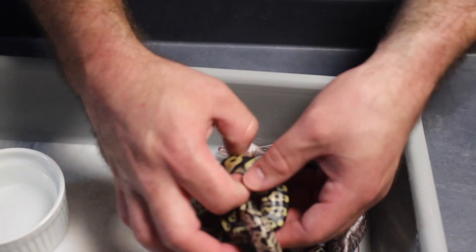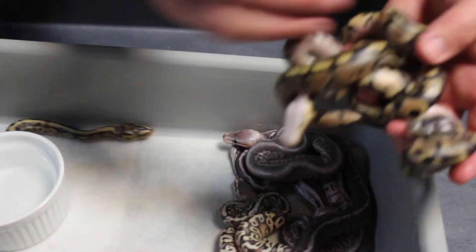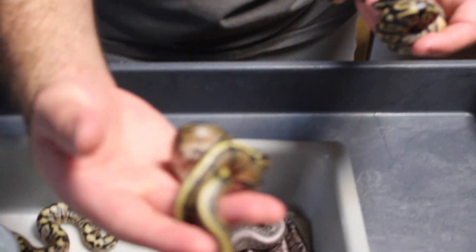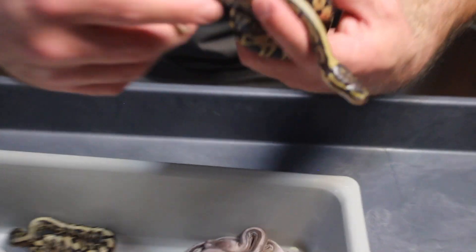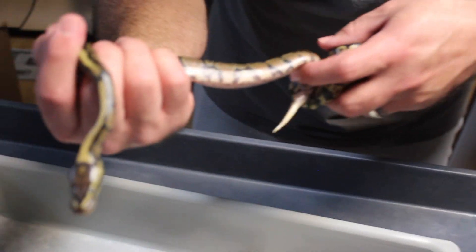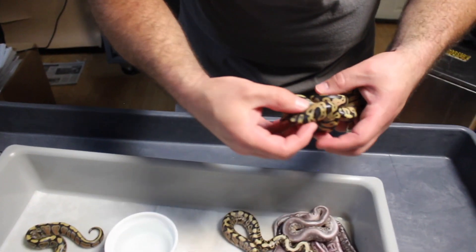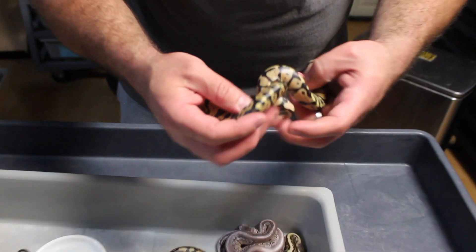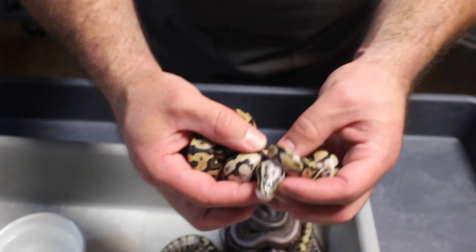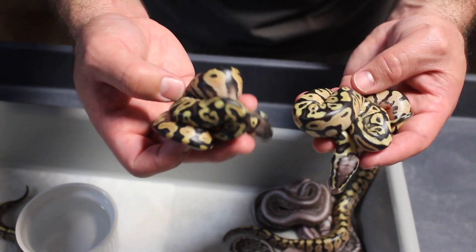Then we have these two — let me untangle them. This one here looks like just a single gene, either yellow belly or spectre — you can see those flames, that's the single gene. These both look like pastels. Since they do look different — this one has a lot of blushing on the head — one might be a pastel yellow belly and one might be a pastel spectre.